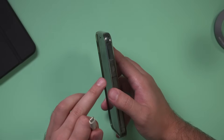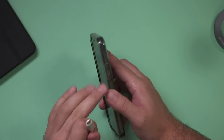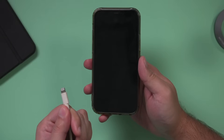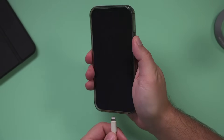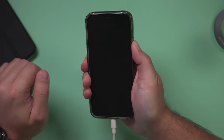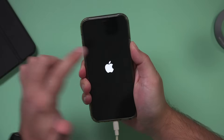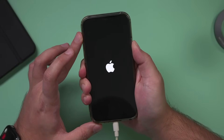Now you have to hold down your power button on your phone — it's either here on newer iPhones or over here on older iPhones — and plug in the cable to the computer at the same time. Hold this down and plug this in simultaneously, and you've got to keep holding it down. If you see the Apple logo, keep holding it. We need to hold it to get to recovery mode.